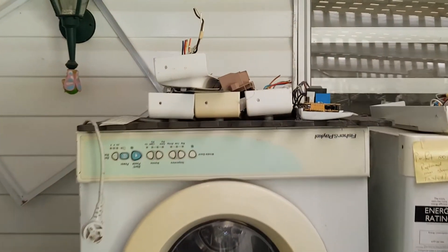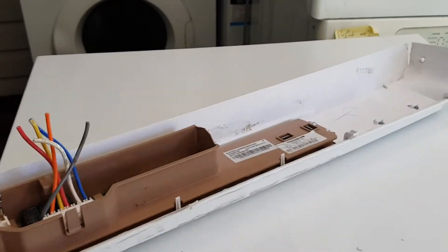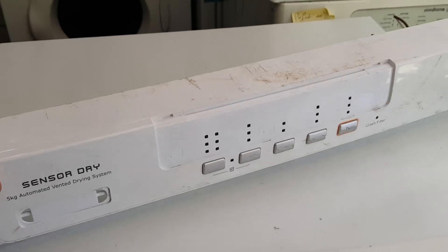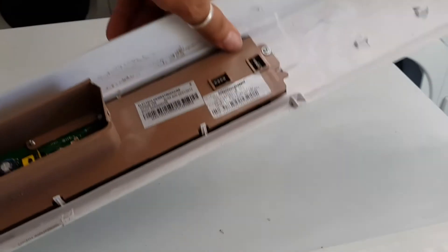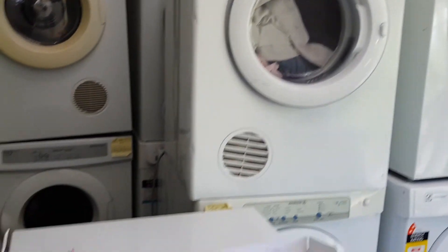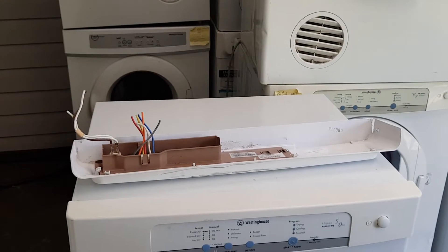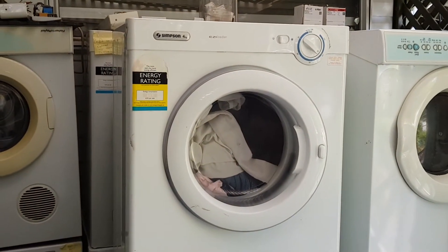So I'll show you where I'm going to get mine from. Up here we've got some of those interfaces. This particular one here is from an Electrolux dryer. Let me tell you a little secret: Electrolux dryers, Westinghouse dryers and these Simpson dryers are all exactly the same — they're identical.